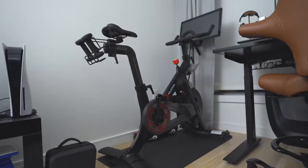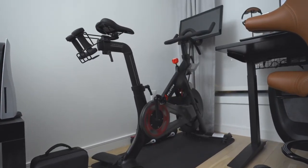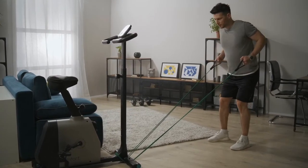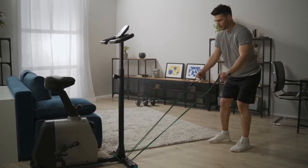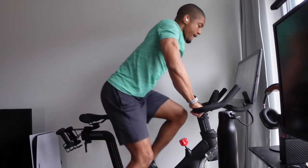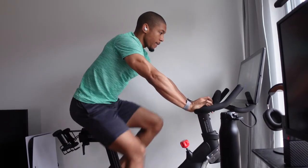My last fitness gift idea for the $350-plus category would be a piece of premium at-home workout equipment — this could be anything from the Peloton Bike or Tread, the Mirror, or the Tempo Fitness Move Home Gym. These are great alternatives for going to the gym if somebody likes to work out at home or got into the habit of doing so. I recently got a Peloton with my fiancée and I've been loving it — I can just hop on the bike when it's bad weather outside or I just want to get some cardio in throughout the day.